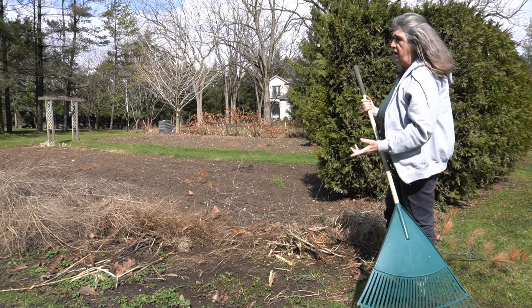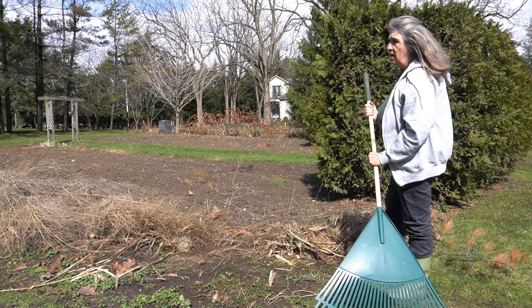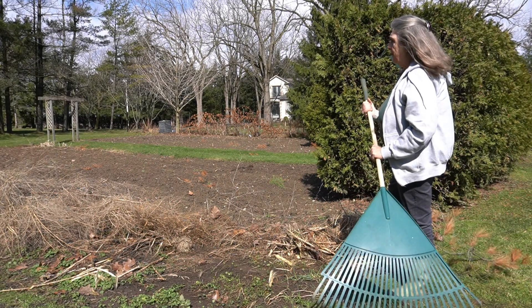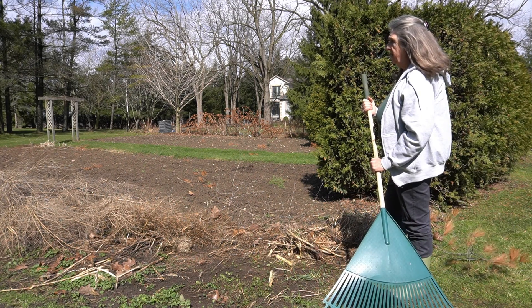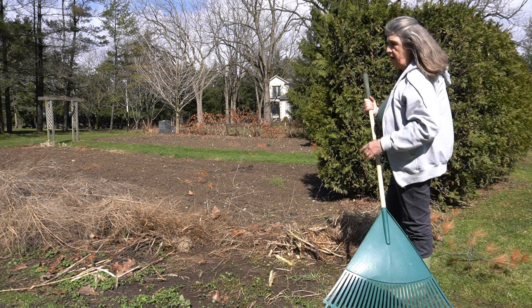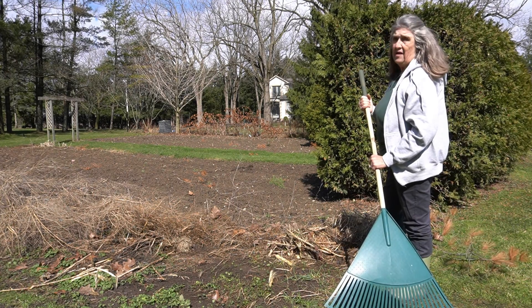This year I noticed that things are late. It's been really, really cool. Even my rhubarb is just showing right now, but once we get some warm weather and a nice rain, it'll just be jumping right out of the ground, and I cut it at least every other day.